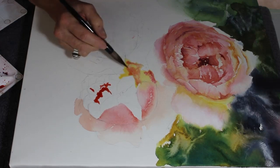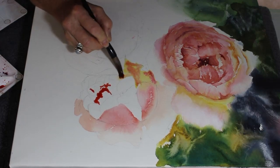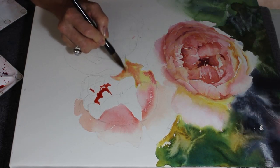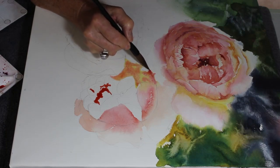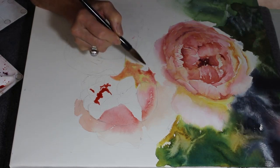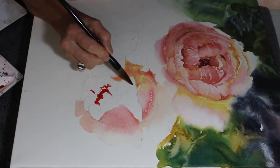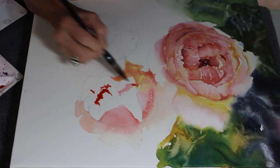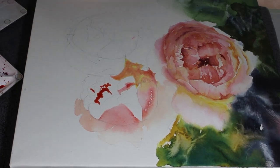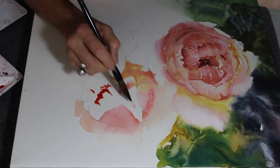I'm just dropping in some aureolin yellow and then some alizarin crimson - it's permanent alizarin crimson that I'm using. When you're using alizarin crimson, always make sure - check the label - that it's permanent, because some alizarin crimsons are not permanent. It is an expensive pigment but it gives you the most beautiful pinks.